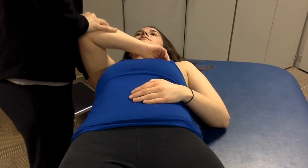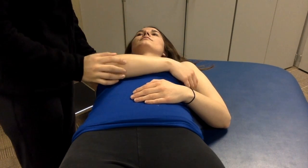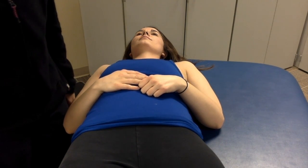With my right hand, I'm going to apply a compressive force through the humerus. And if there's any pain, clicking, or instability, that will indicate posterior instability of the shoulder.